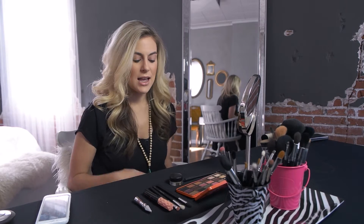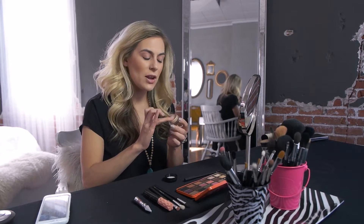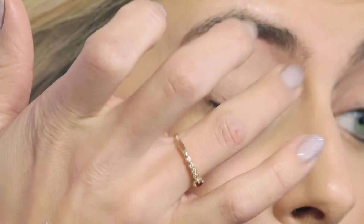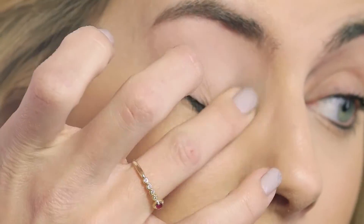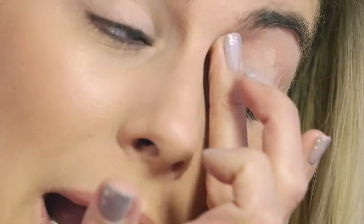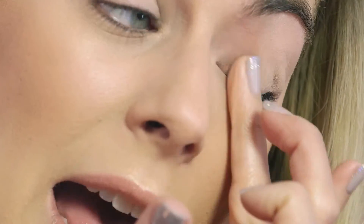The first thing we're going to do is prime our eyes. I'm going to use MAC Painterly — it's a paint pot, just a flesh tone matte — and I'm going to take my finger and apply a little bit of this all over my entire eye. This is super important because it's going to help even out the skin on the eyelid, take away any discoloration, and act as a primer for your shadow.